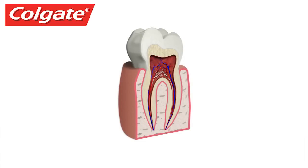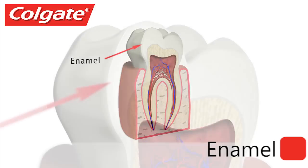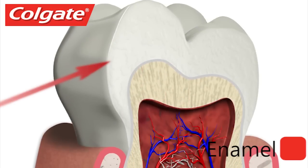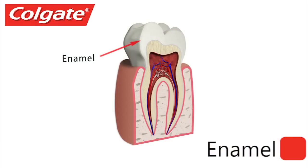The outermost layer of a tooth crown is enamel. This is the hardest, most mineralized tissue in the body. Yet it can be damaged by decay if teeth are not cared for properly. Enamel is almost transparent.